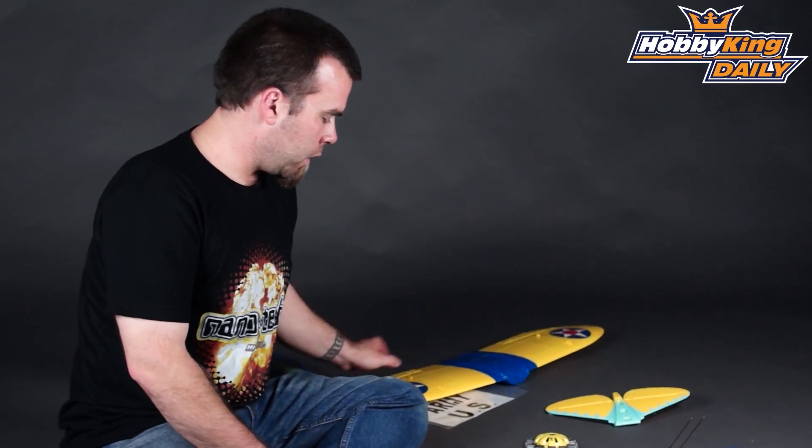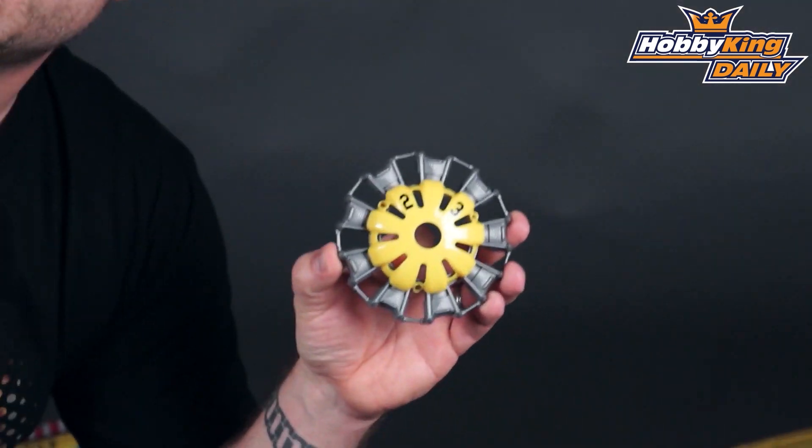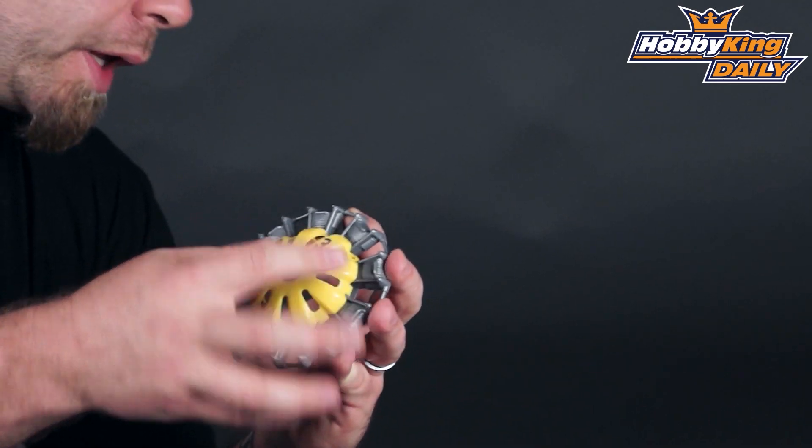We also have this particularly interesting little part. This is the very scale faux rotary engine and cover, a particularly nice feature of this little airplane.